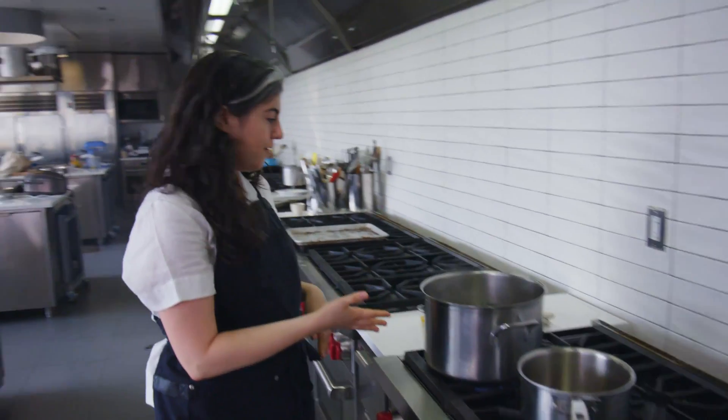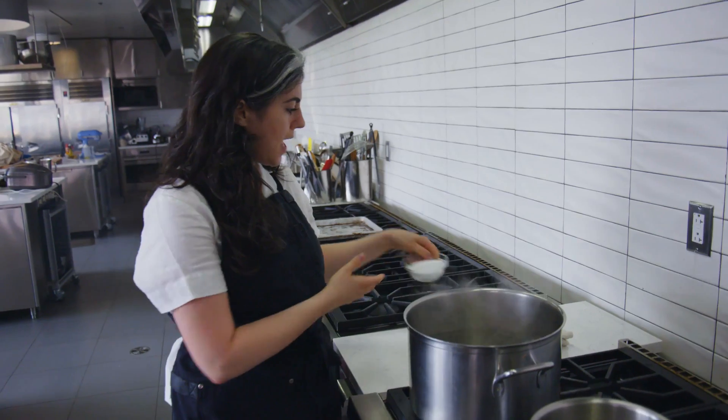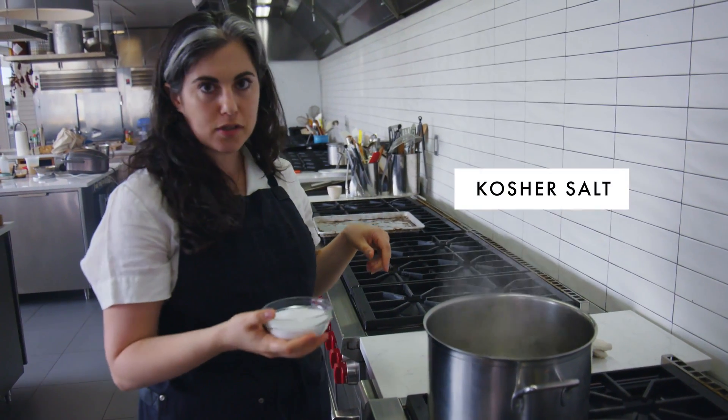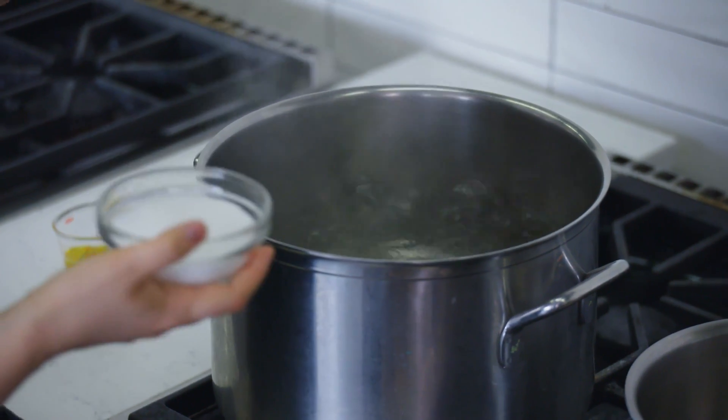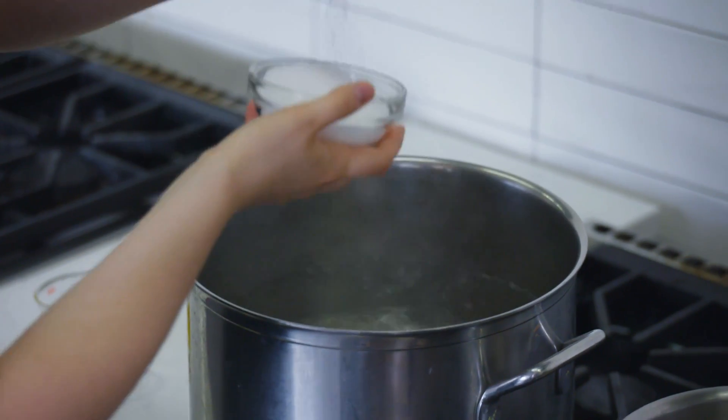Here I also have my big pot of boiling water for the pasta, and I'm just going to season it. This is kosher salt — we always use kosher salt for pasta. I like to put in several tablespoons, so I just kind of eyeball it.